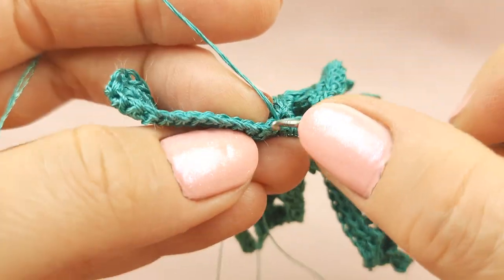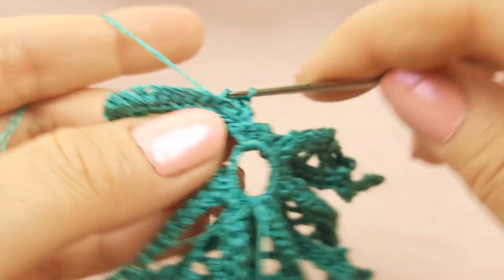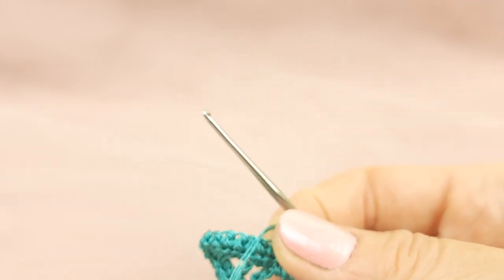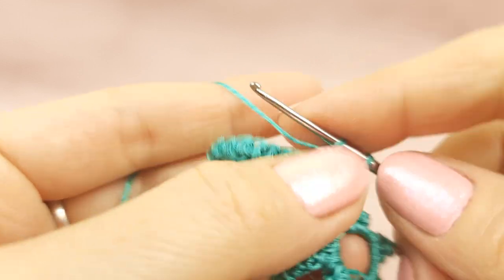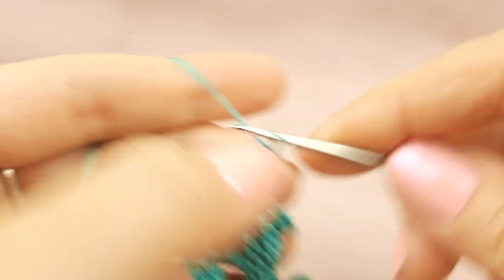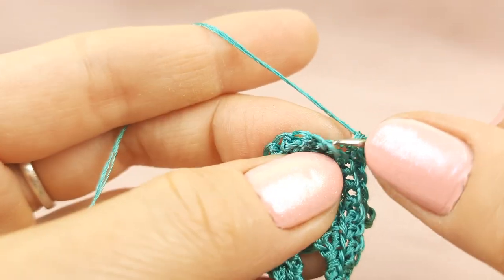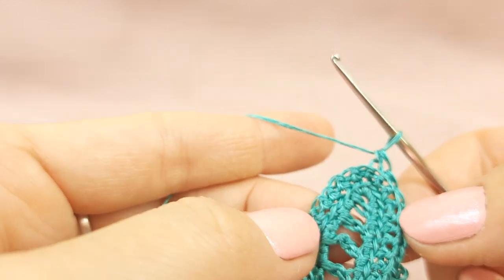We will make the last part — this will be the row with picots — and we will use all the time only back loops. Start from four stitches and use only back loop each time — we have three stitches and four. Now picot from switching loops. Now make again four single crochet stitches — two, three and back loop four. And again one, two, three switching loops — finish to make this picot. Next make four single crochet step by step — two, three stitches and four stitches.